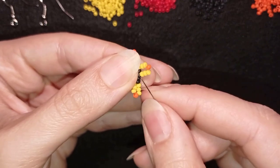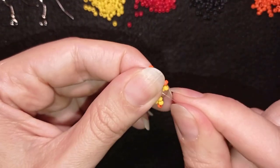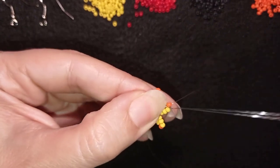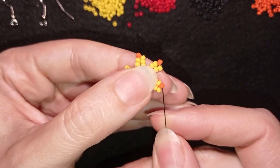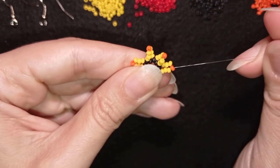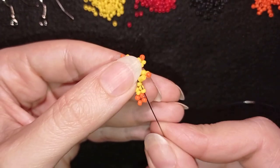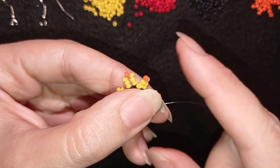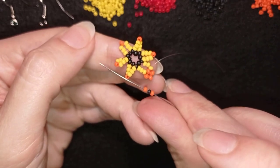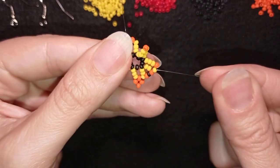I repeat these steps three more times until the end. See where I'm going in my last step — through the very first black bead that I've been through in my previous row. Now I go through all three yellow beads, then exit through this top orange, and I'm going to take three orange beads, going back in circle through this orange. Then I go through the first yellow and take orange, black, and orange — going in through this last yellow bead next to the orange that is sticking out the most.